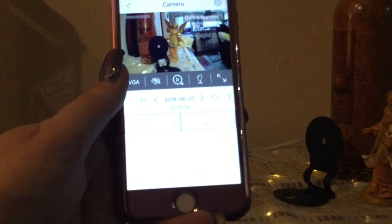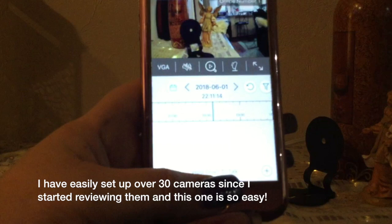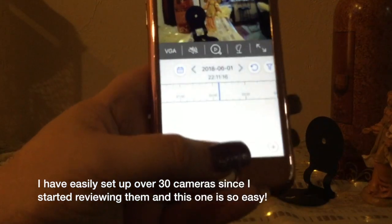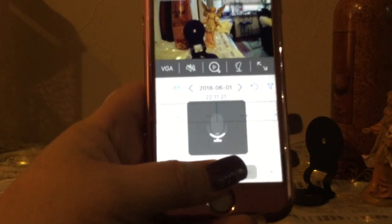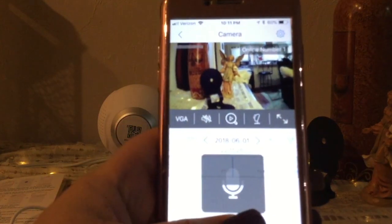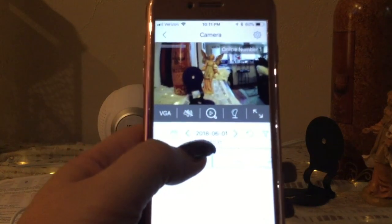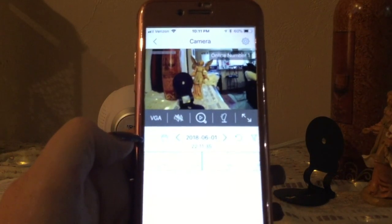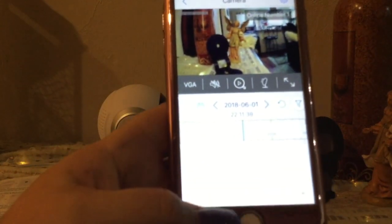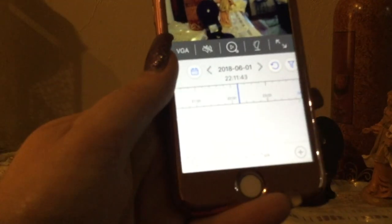That's pretty awesome — that was a very easy setup. We're going to get some feedback squealing here because of the talk-back if I press to talk. Testing one two three, testing one two three. It's also showing the date and the time on the display, which is really nice.